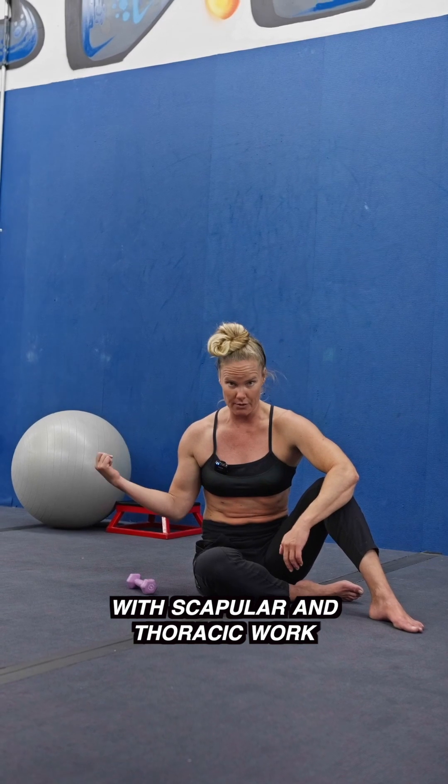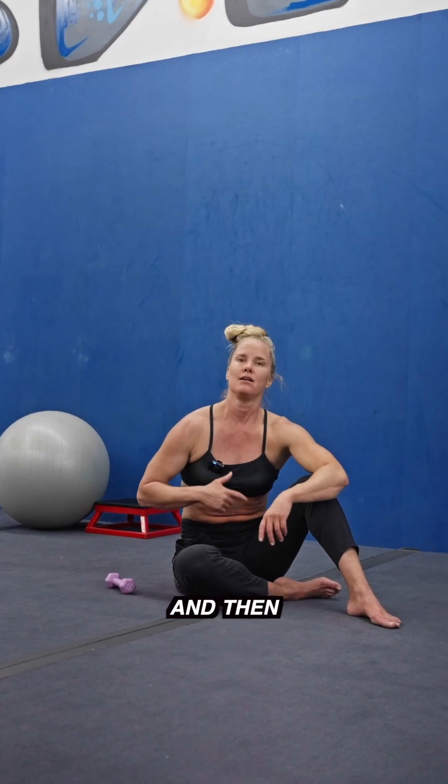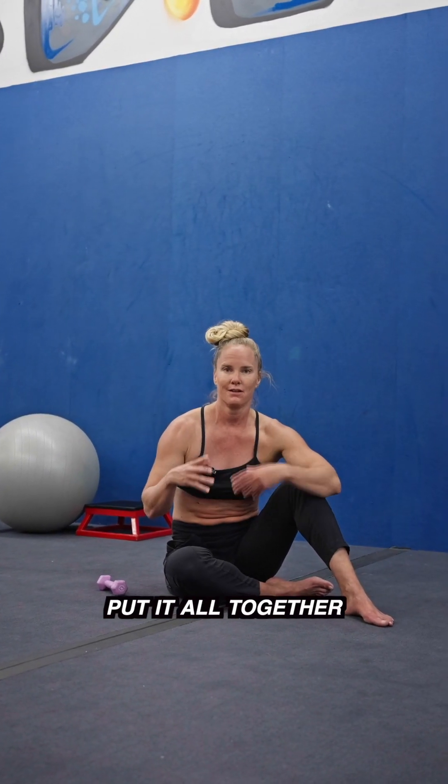Remember: when you're training rotator cuff stuff, integrate thoracic extension with scapular and thoracic work and the cuff, and then isolate the cuff. Put it all together. Hope that helped.